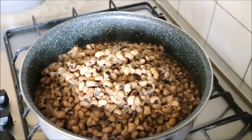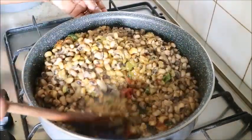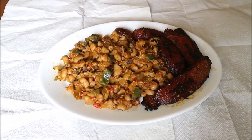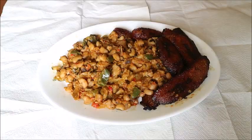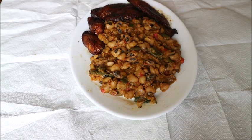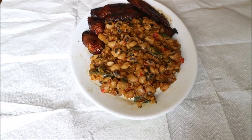Here it is guys — our beans is ready! I tell you, this beans was so delicious. If you like my video, give it a thumbs up, share it with your loved ones, and don't forget to subscribe. I ate it with plantain and it was yummy!